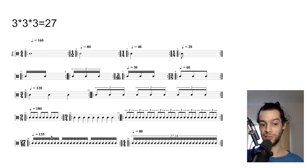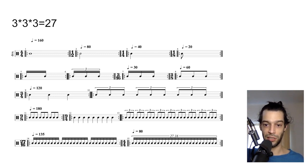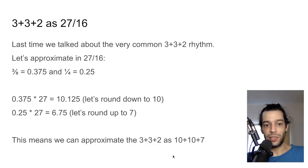27/16 might sound crazy, but it's far less arbitrary than, say, 29/16, because 29 is prime while 27 is 3³ — three to the third power. You can think of it as three layers of embedded triplets. Moving it back to 4/4 at 80 BPM gives a 27-over-16 polyrhythm. It's an ugly way to notate it, but these are all the exact same rhythm written totally differently.